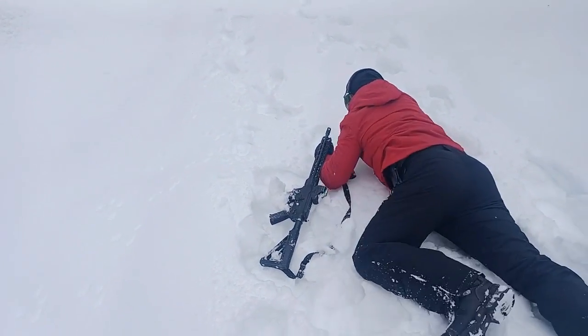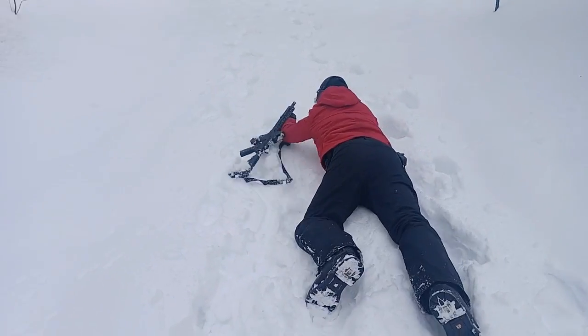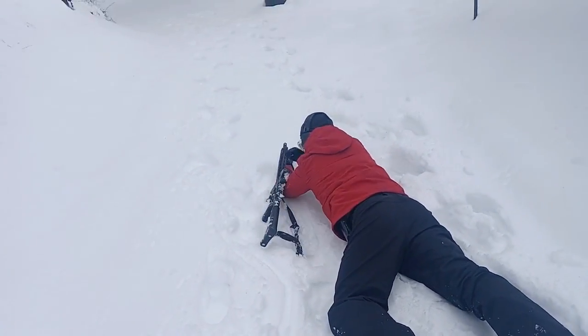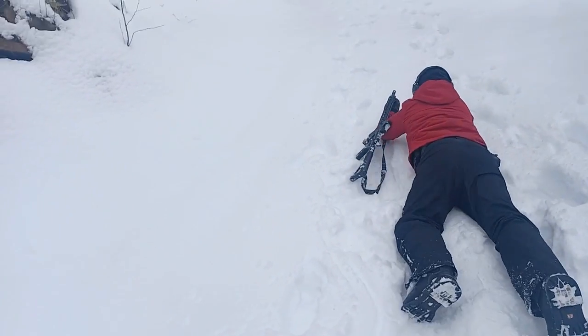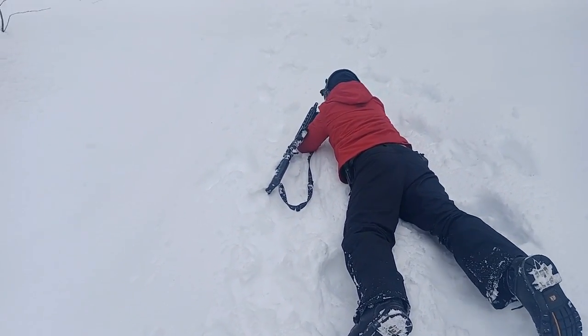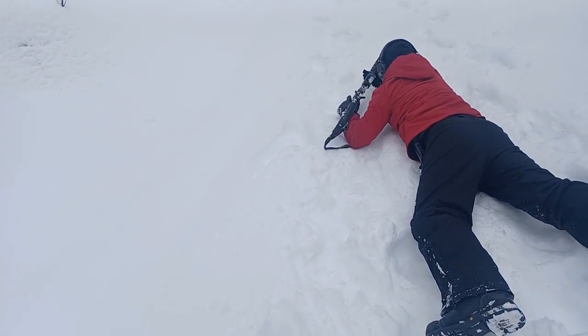Okay, low crawl forward. Shoot the target with the red stripe right ahead of you. Right there? Yeah, right there. And if you're not sure, that's exactly what you gotta do — you gotta ask me.